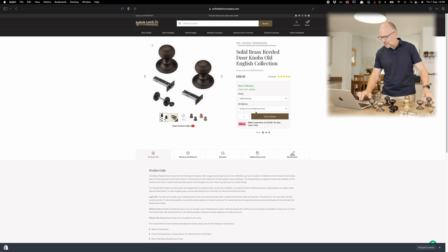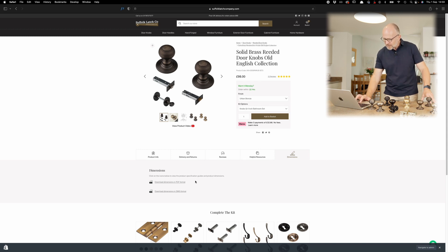That's the first part of your journey. To give you a bit more of a helping hand, if you come down below the break you'll see a little tab called Dimensions — click on that one there and you'll see two little links: one's a PDF and one's a DWG.